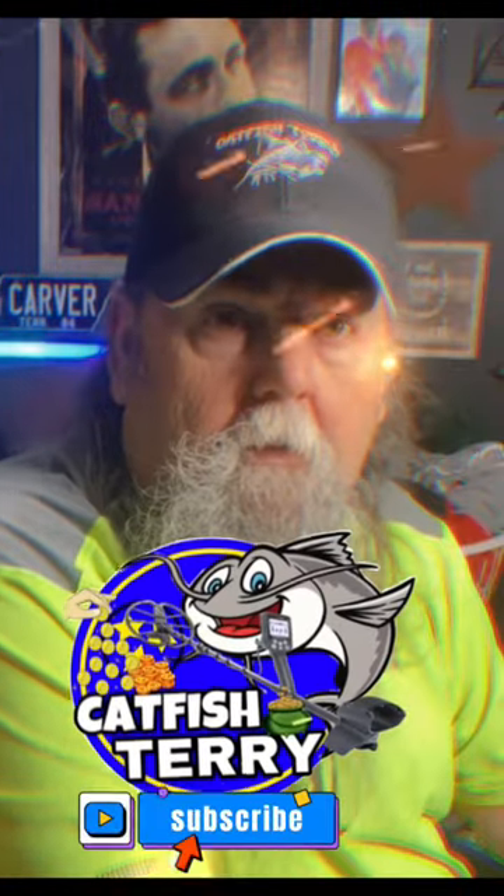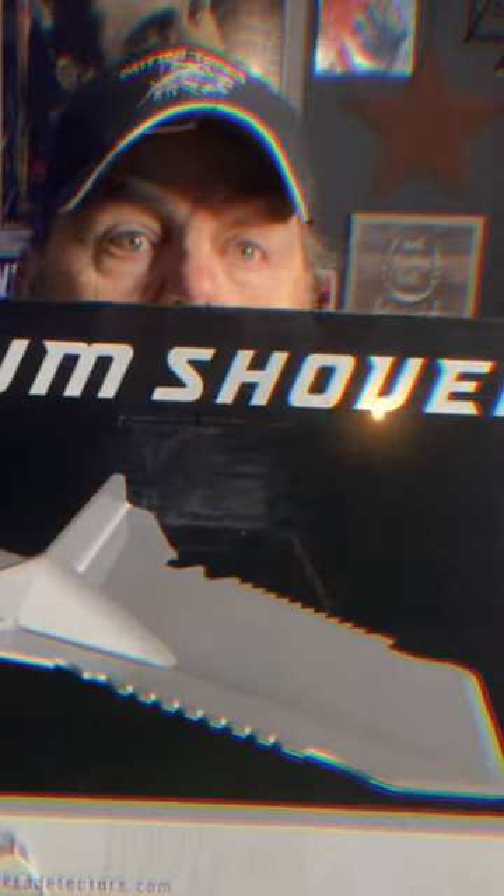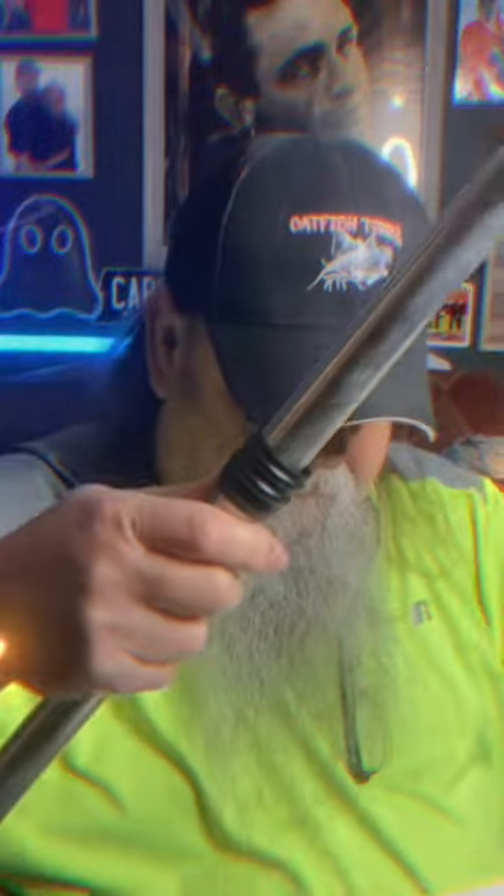Got another little deal to share with you — it's another Nota Mackerel product, and it's their premium shovel y'all. It's a two-piece shovel, stainless steel.